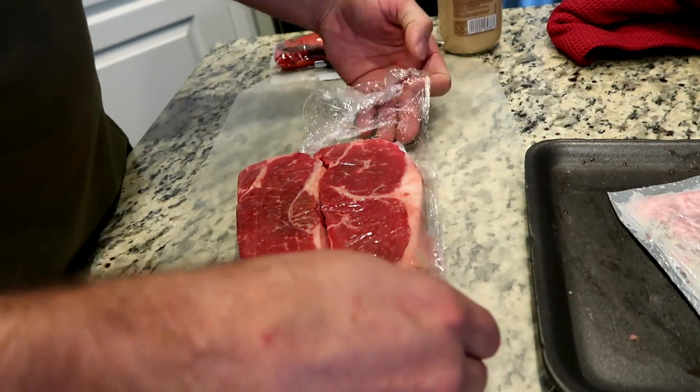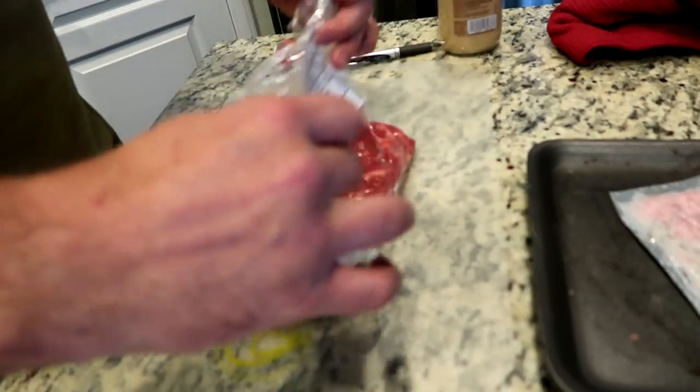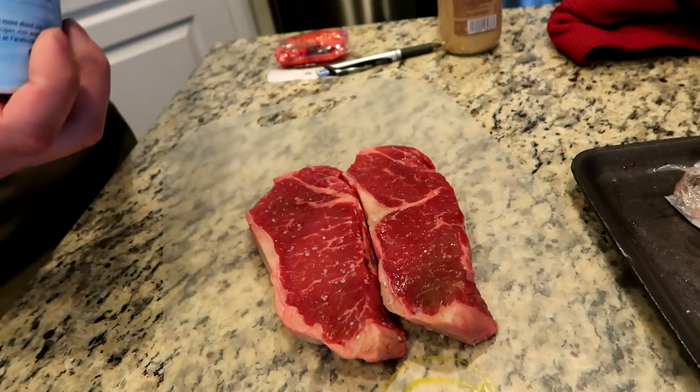There's always people in the comments like, 'you're doing it wrong.' You know what? Maybe I am, but it's my way. Sea salt.